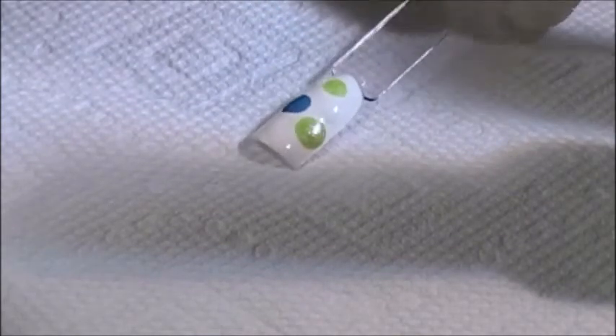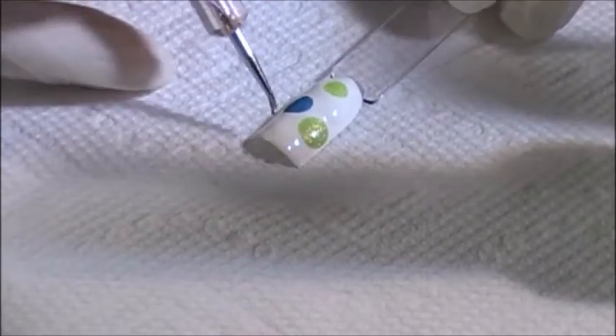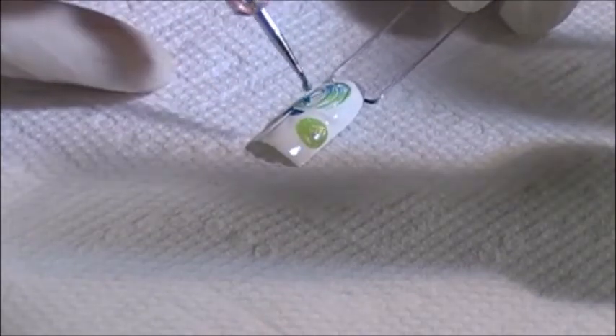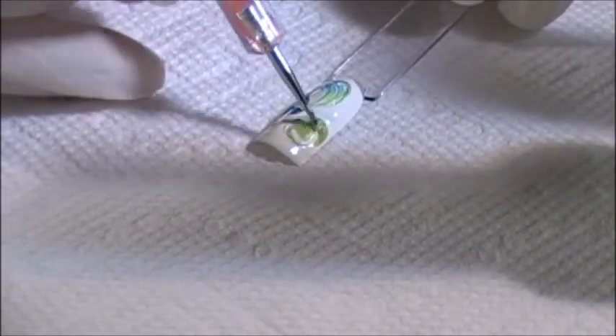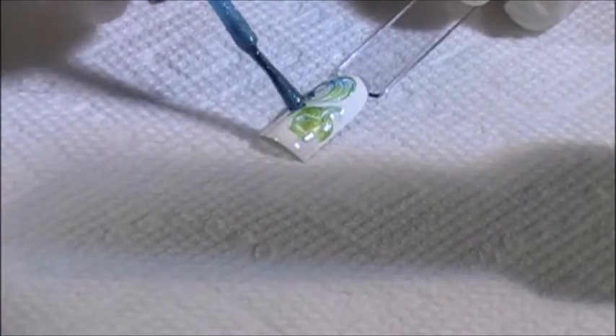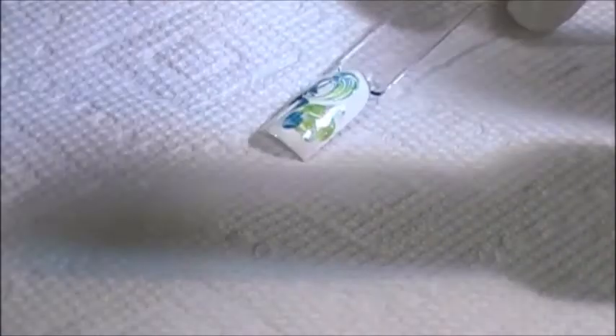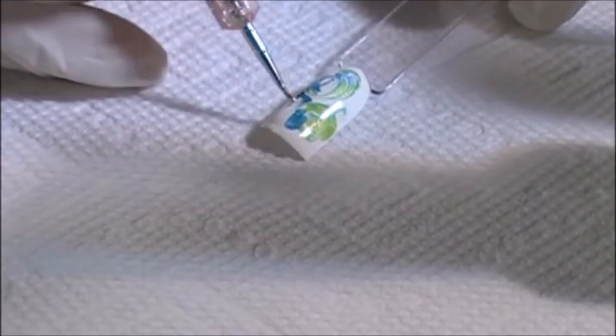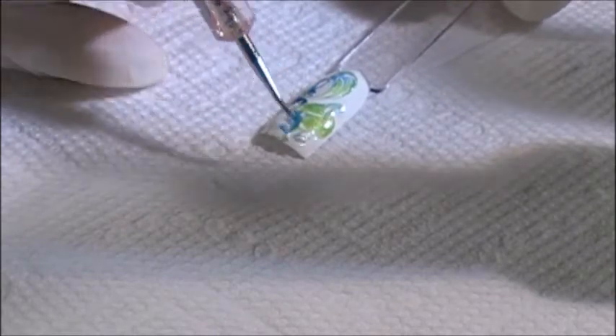After the dotting tool — for this all I did was swirl. You can add more. There you go.